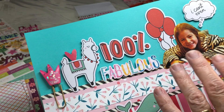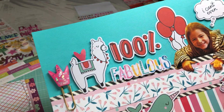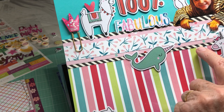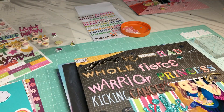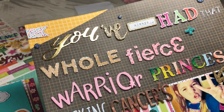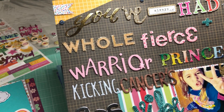This is 'A Hundred Percent Fabulous.' I love this picture of Ava — in the original photo she was leaning over a half wall, a pony wall at a restaurant, and here I just made her a wall. The only thing not in my Mind's Eye January kit was this black-and-white stripe, and I put it in there because of her coat. This one is the 'You've Always Had That Fierce Warrior Princess Kicking Cancer's Ass Vibe.'